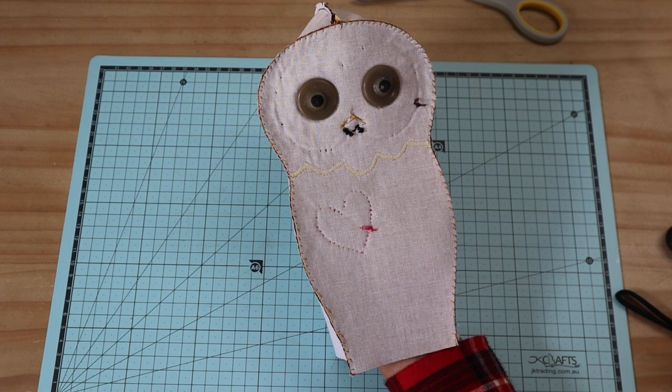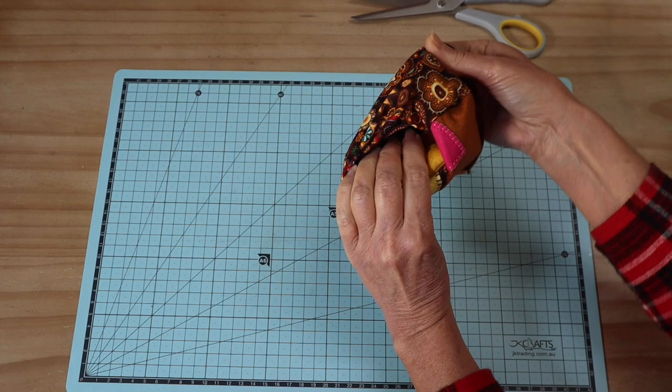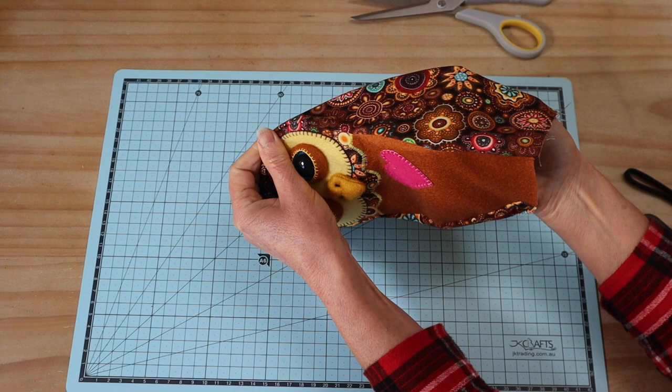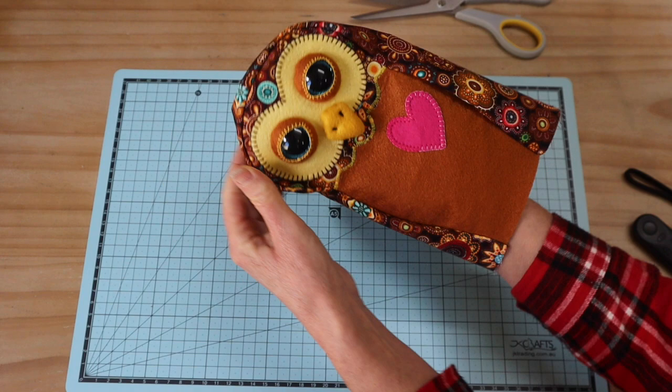Before turning through, if you're going to be jointing your wings, make those joint holes at your marks first. Then pull that one all the way through to create a little owl — lovely to see it all come together. Spend some time going around and rolling out those seams between your fingers so that everything is nicely rounded.